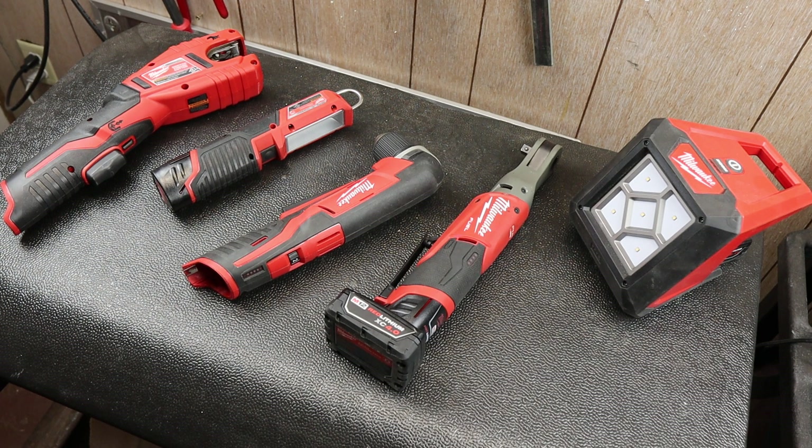Howdy folks, Doc here with Last Best Tool, and I'm going to continue my Milwaukee tools I use the least — in this case, the top five Milwaukee M12 tools that I use the least.